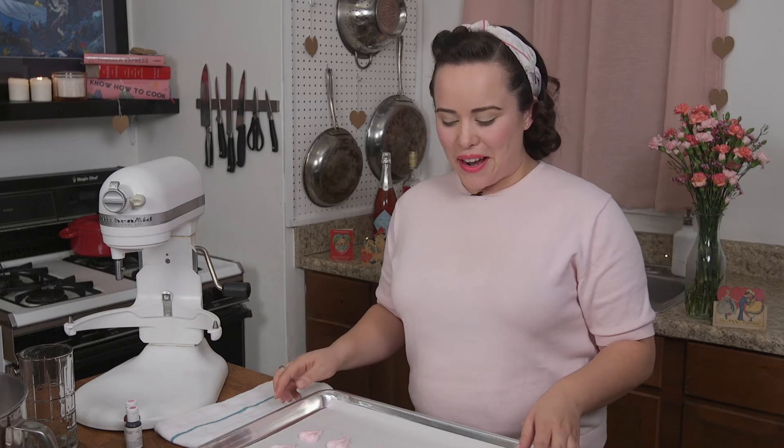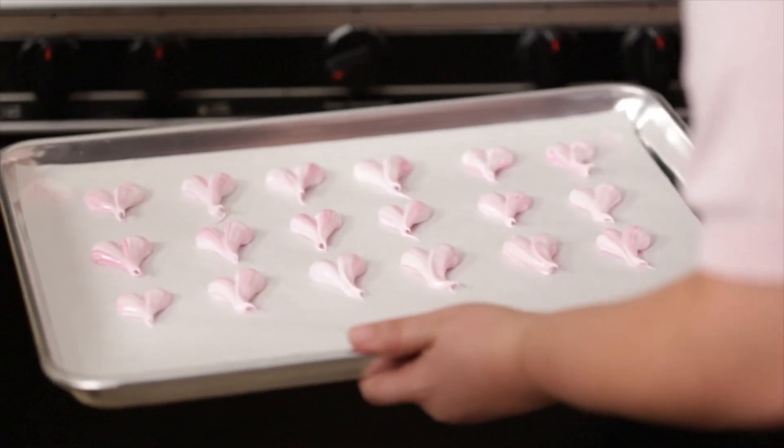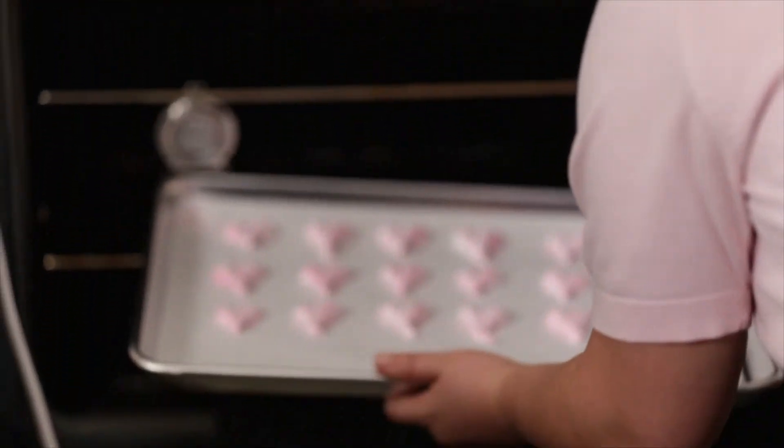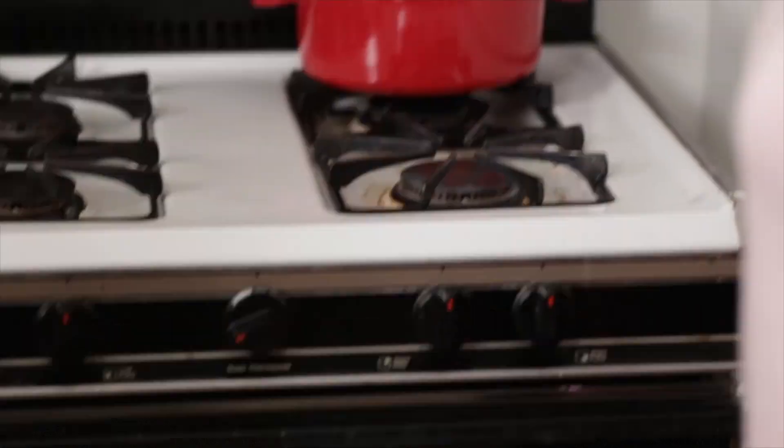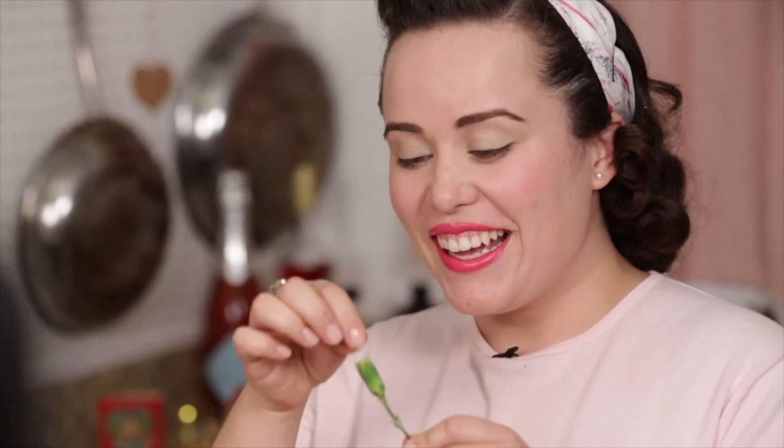Our meringue hearts are piped out and ready to go into our 200-degree oven for an hour. When that hour is up, we're going to turn the oven off so they can cool completely. It's been about an hour and we are going to turn that oven off so our meringue can dry out.